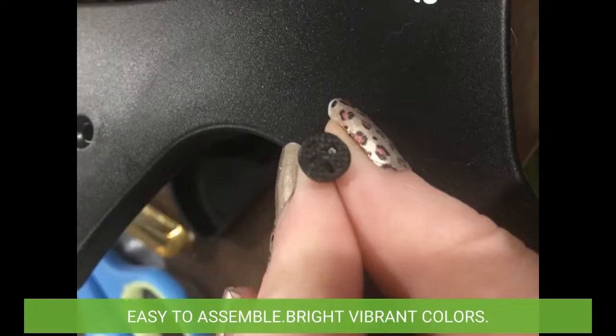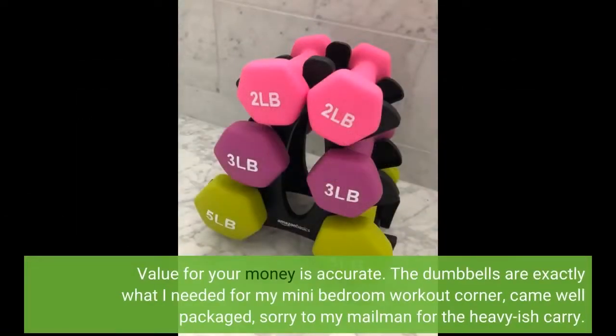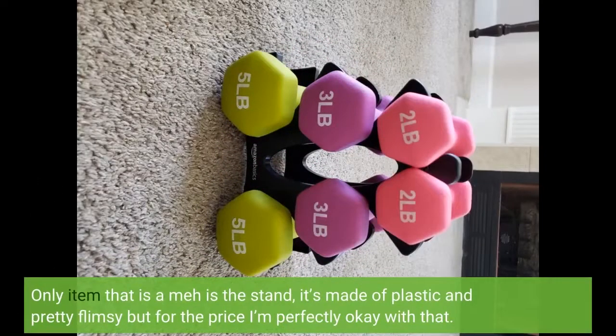Easy to assemble. Bright, vibrant colors. Value for your money is accurate. The dumbbells are exactly what I needed for my mini bedroom workout corner. They came well packaged — sorry to my mailman for the heavy-ish carry. The only item that is a 'meh' is the stand; it's made of plastic and pretty flimsy, but for the price I'm perfectly okay with that.